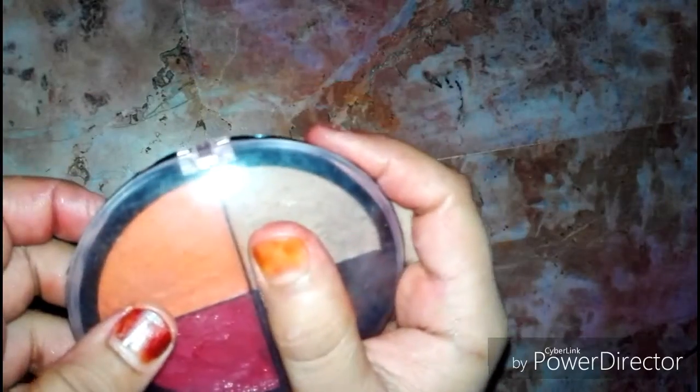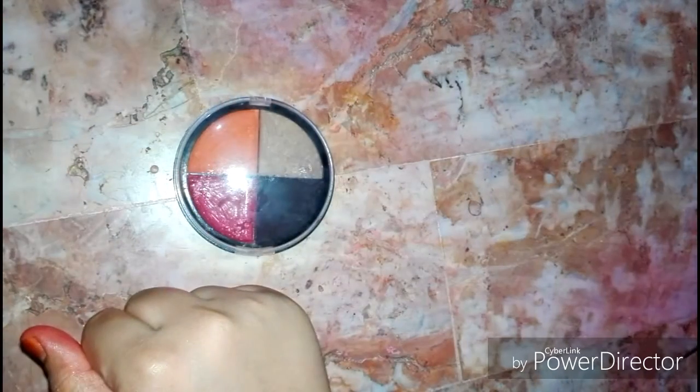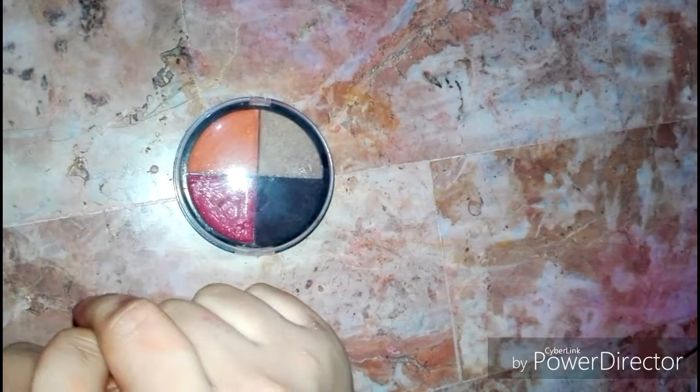In today's video, I will teach you how to make a zero makeup palette at home. The zero makeup palette is very expensive, so I thought I would teach you to make it at home. I am so excited for that!